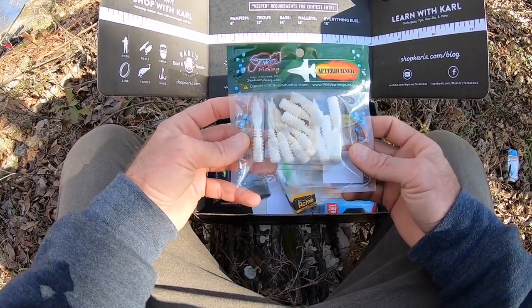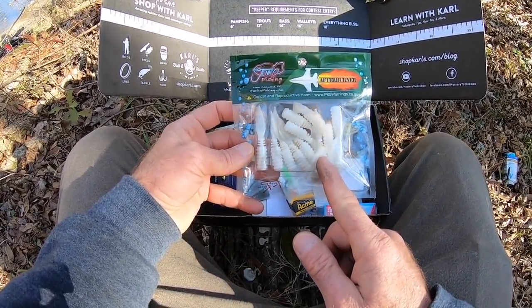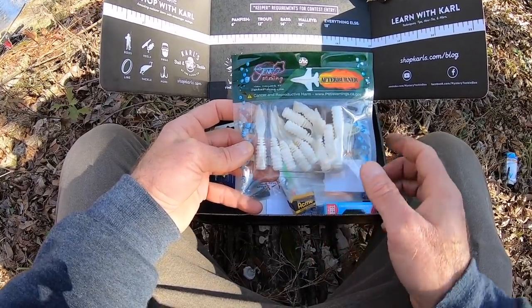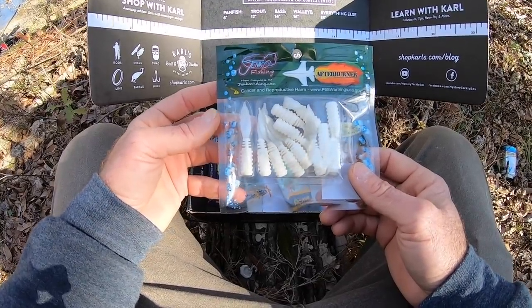The first thing that got me a little disappointed — I knew this was coming, but I did not know the color. You will know what baits are coming, but you won't know the color. And they don't think, oh, this is going to Texas, maybe we shouldn't send white baits.